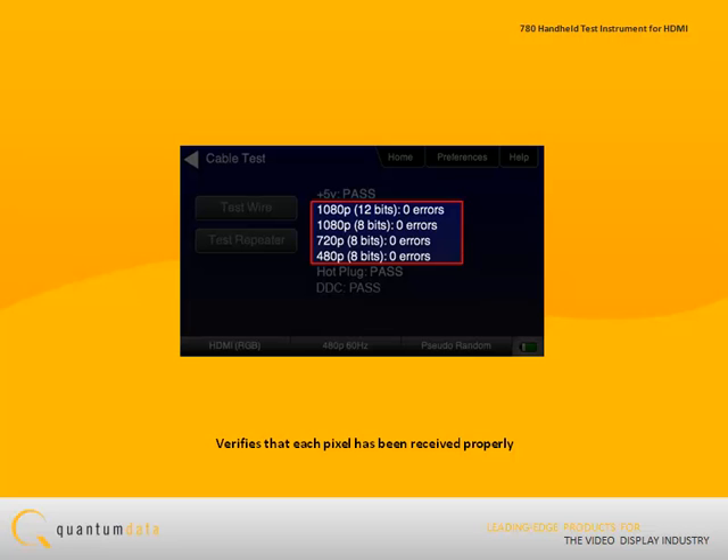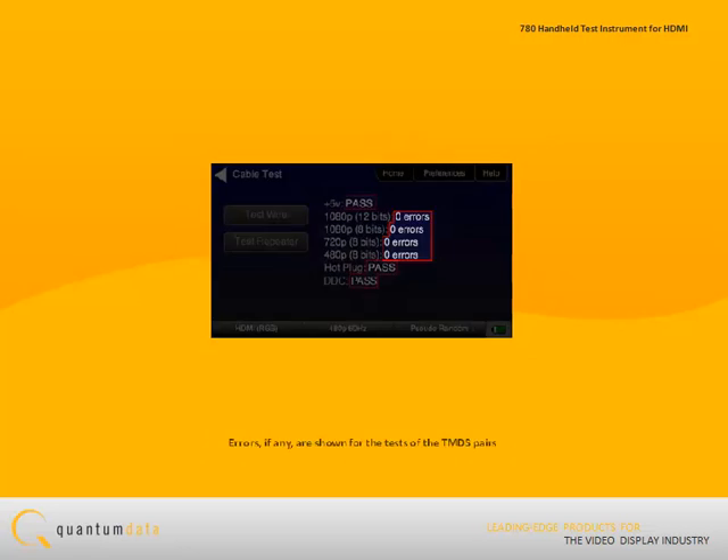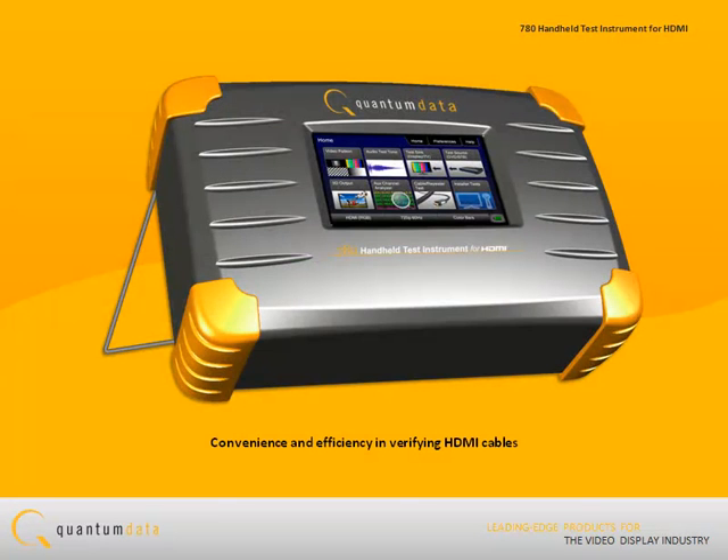The results are shown on the screen. A pass-fail indication is provided for the continuity tests, and the number of errors, if any, are shown for the tests of the TMDS pairs at each resolution. The 780 test instrument offers convenience and efficiency in verifying HDMI cables.